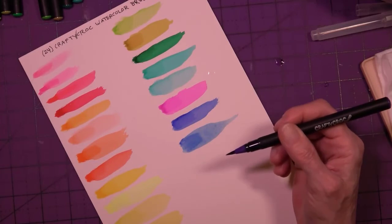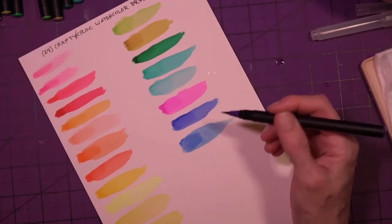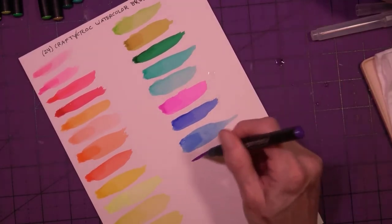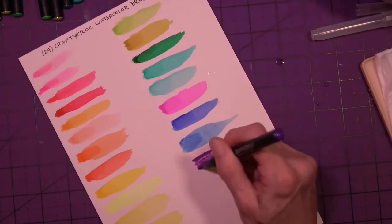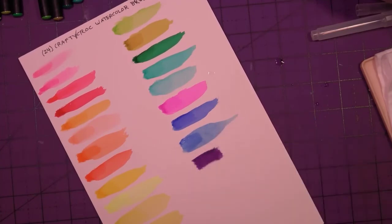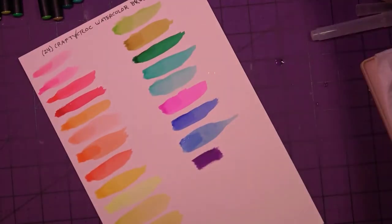Oh my goodness — I did magenta before purple. I was not paying attention because I just got done doing my watercolor and sea salt video. They have to stay like that now.